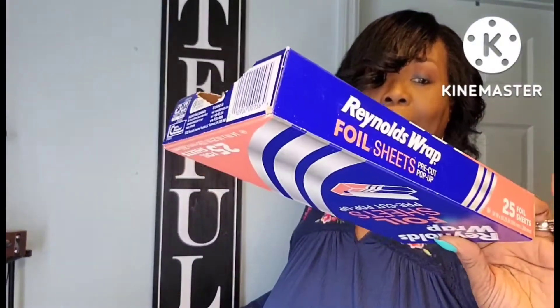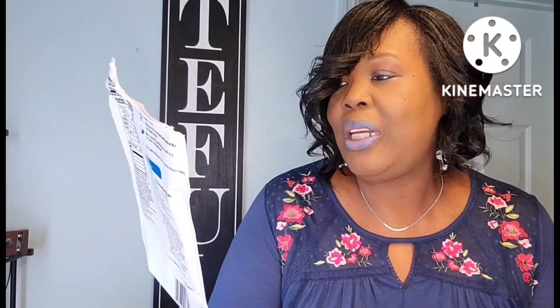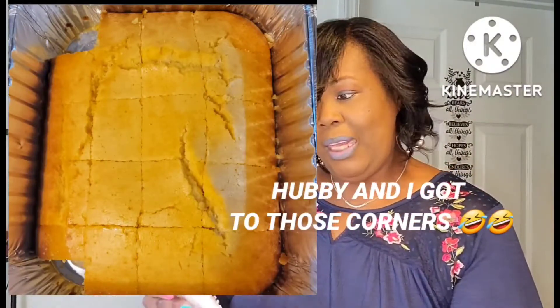This is another thing you will always see in my empties — it's the Reynolds Wrap with 25 foil sheets. I absolutely love that product. This is Morrison's Texas Style Honey Sweet Cornbread Mix. If you have not tried this cornbread, it is so delicious and makes a lot. I'll put a picture up showing how much it made for my family on Labor Day — it was a winner, only a few pieces left.